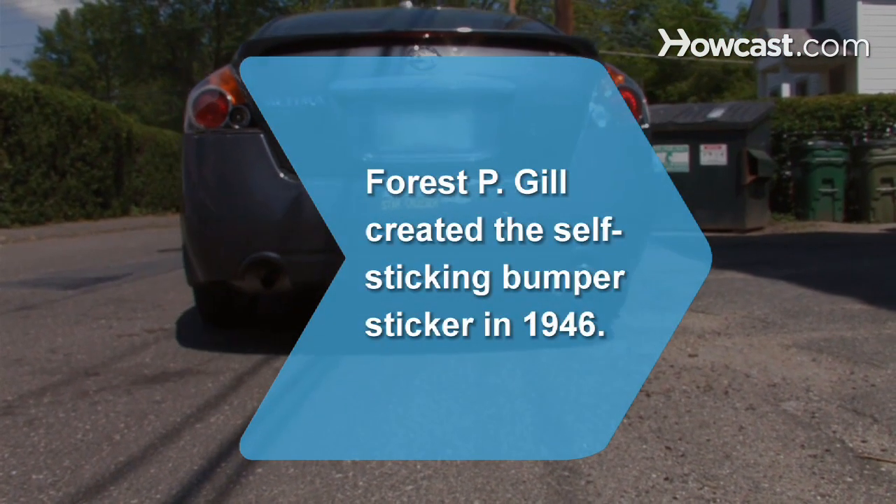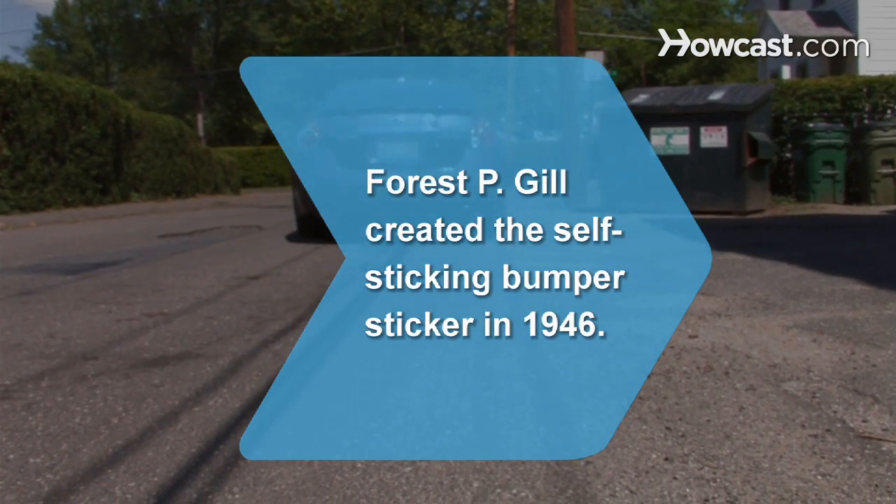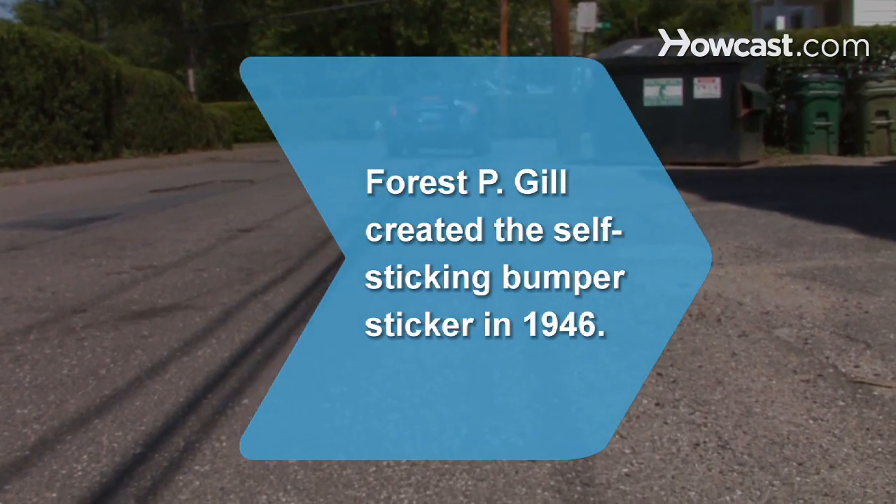Did you know? In 1946, Forrest P. Gill combined fluorescent ink and self-sticking adhesive and created the first bumper sticker.